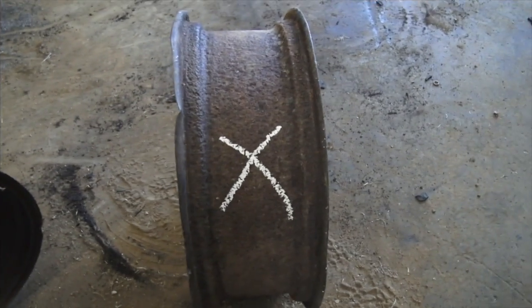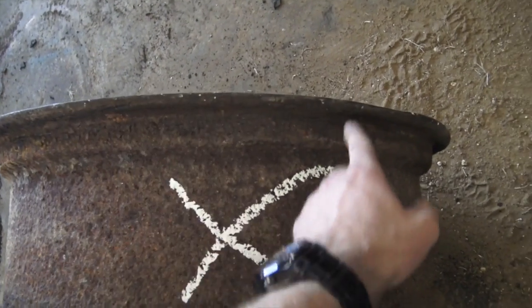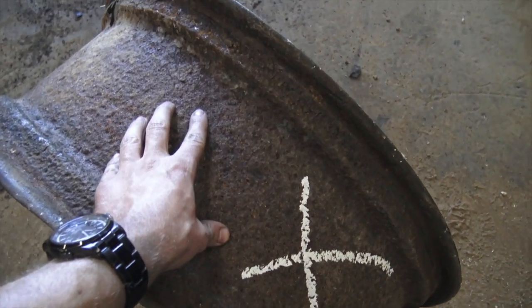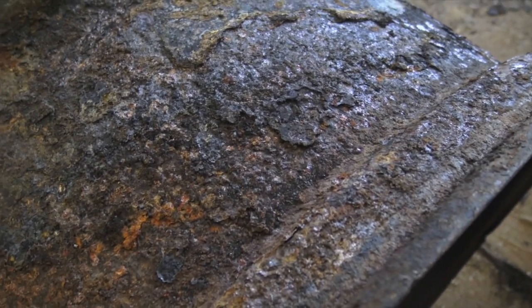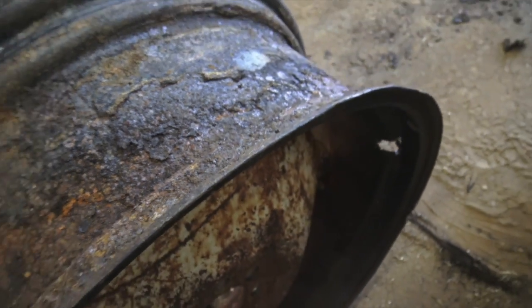First thing we're going to do is find the best spot on this rim, which I believe is this area right here. Then we're going to go ahead and clean it up — this one too. All this scale we'll remove with the needle scaler, and then all the light stuff left behind after that we'll wire wheel off real nice.